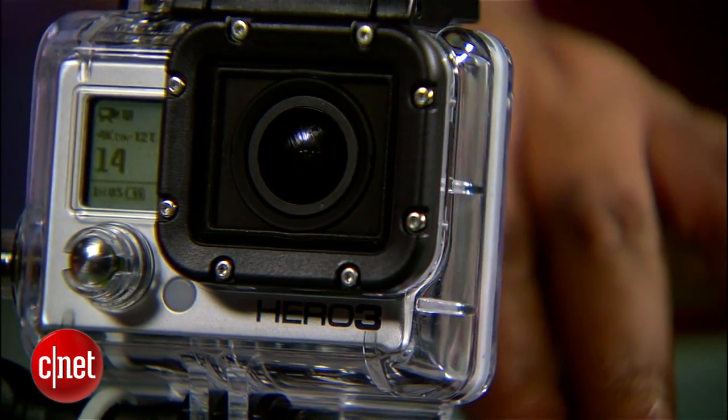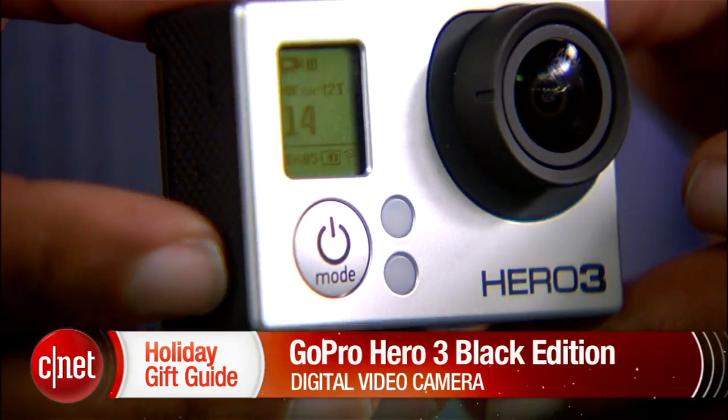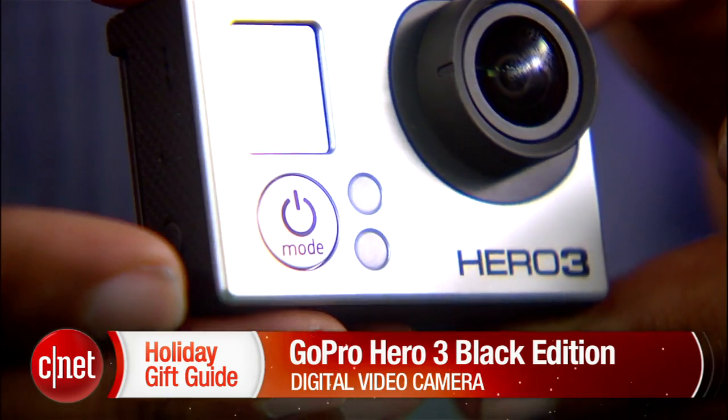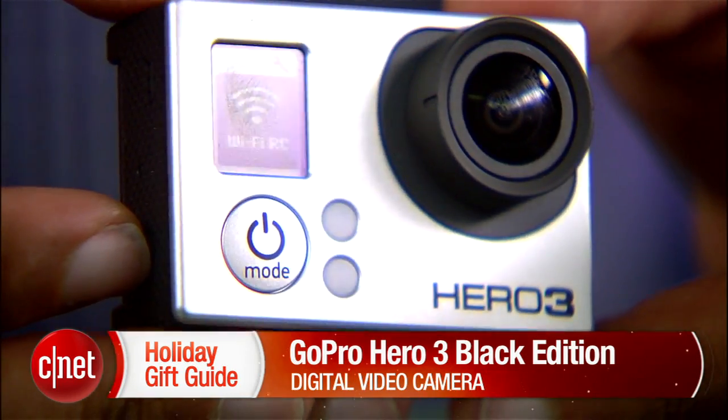The new GoPro Hero 3 black edition retails for $349 and comes with the case, the Wi-Fi remote, and a couple of accessories to get you going on mounting it on whatever you choose. There's also a silver edition and a white edition kit that has a slightly slower video processor, loses the 4K and 2.7K video capability, and offers slightly lower frame rate caps on HD and SD video for $299 and $199 respectively. I've been Antoine Goodwin with CNET.com and we're placing our product spotlight on the freshly announced GoPro Hero 3.